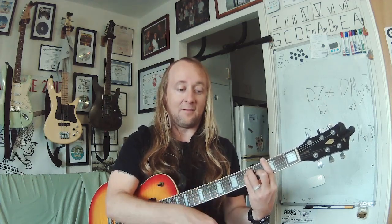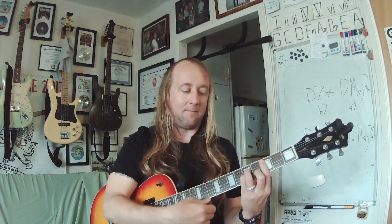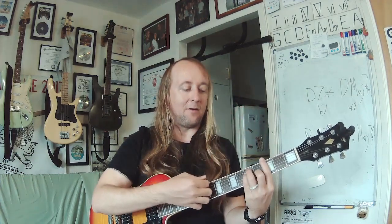We also want to know how to play major chords on the E string as well as the A string as far as bar chords are concerned, as well as minor chords. So the four bar chord shapes: major and minor on the E string, and major and minor on the A string.